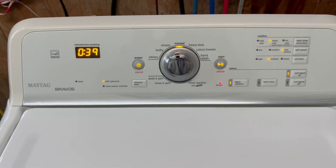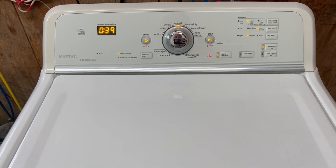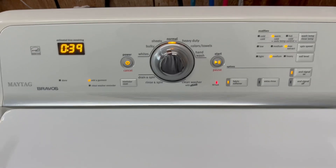All right, so we're a few minutes into the cycle. You can hear it adding water. Normally I can bypass the lid lock switch and lift this up to see what's going on, but unfortunately on this model it's just not possible to bypass that lid lock. So we're just going to have to watch it move through its time and listen to it here.